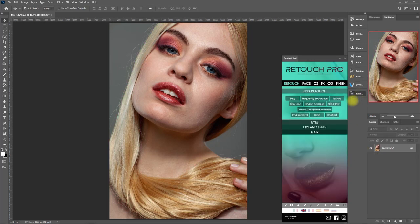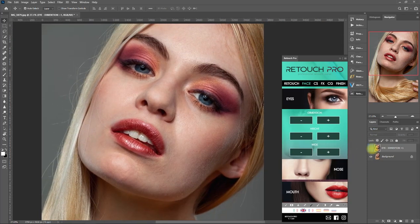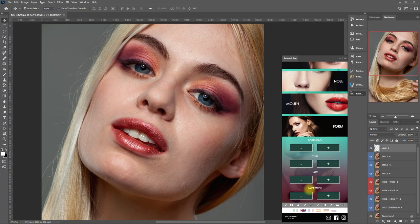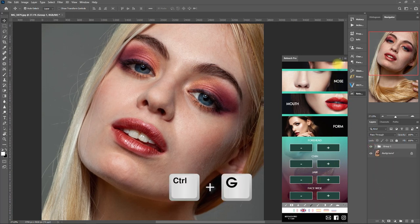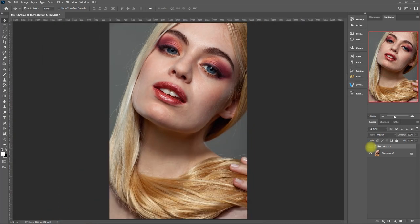Now let's go to the Face tab. Let me play around with the settings real quick — I'll adjust the eyes, nose, mouth, and form. Let me group them all together and show you the result. Before and after. We can basically manipulate parts of the face to make it more pleasing and symmetrical. Please note that the changes I've made here are only for demonstration purposes, not as a comprehensive editing tutorial — I'm just showing you what this function can do.